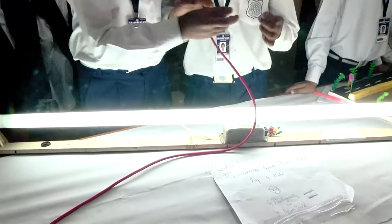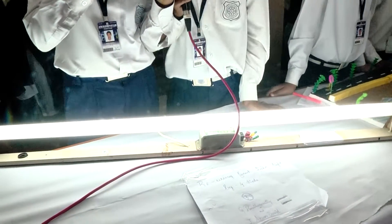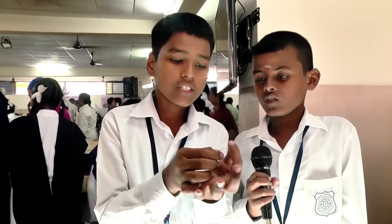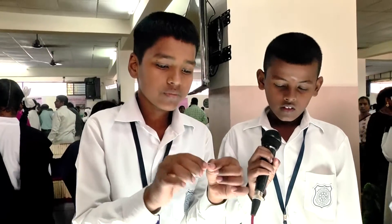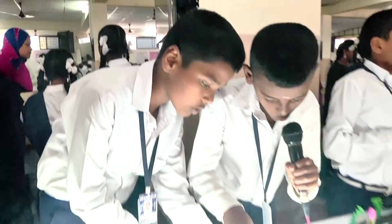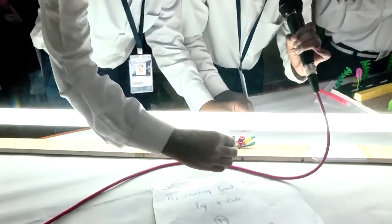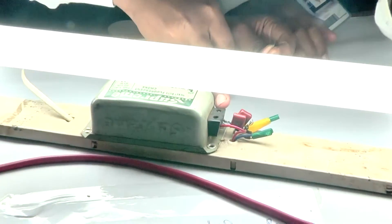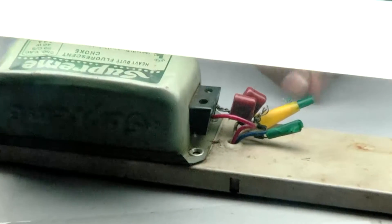We have to join the diode by this. Then we have to loosen the screw and we have to tighten it. Then we have to loosen the screw and we have to take the wire and we have to connect it here.